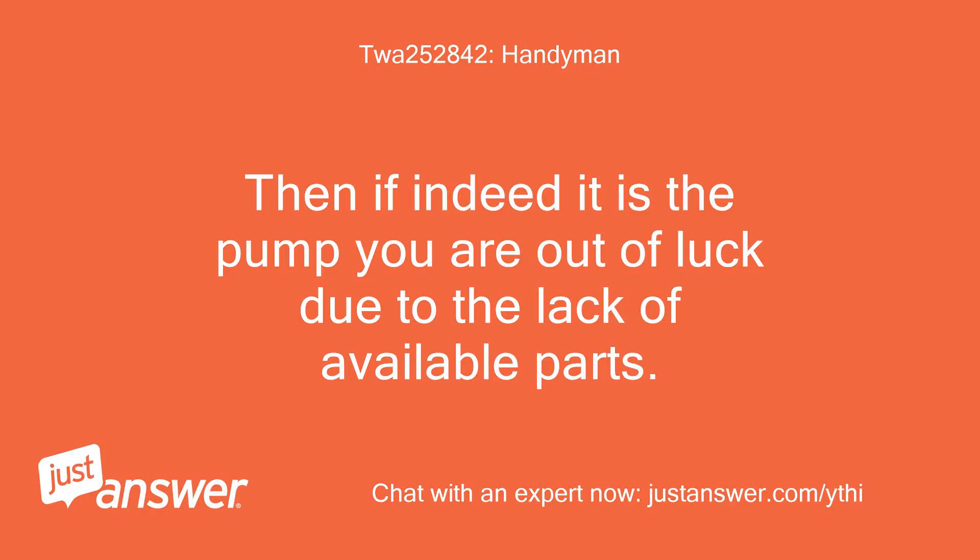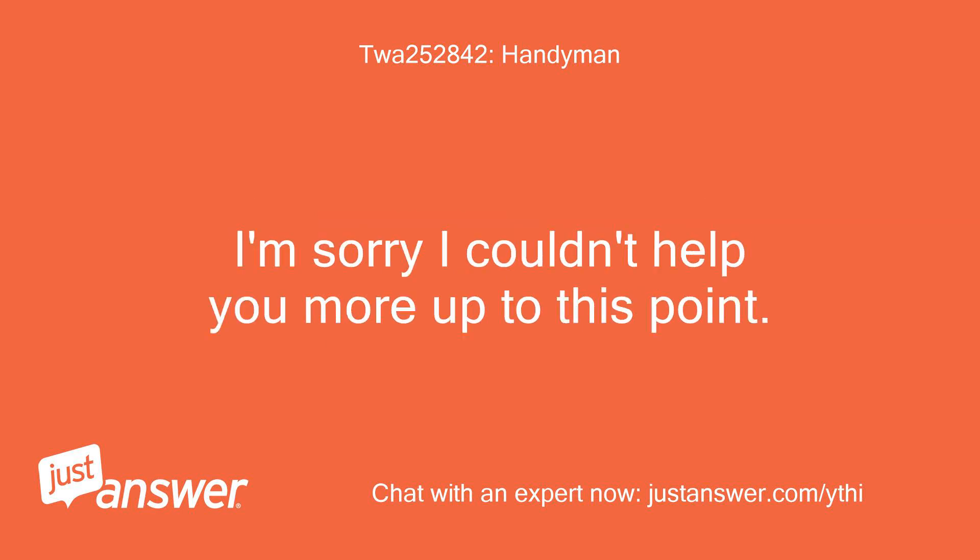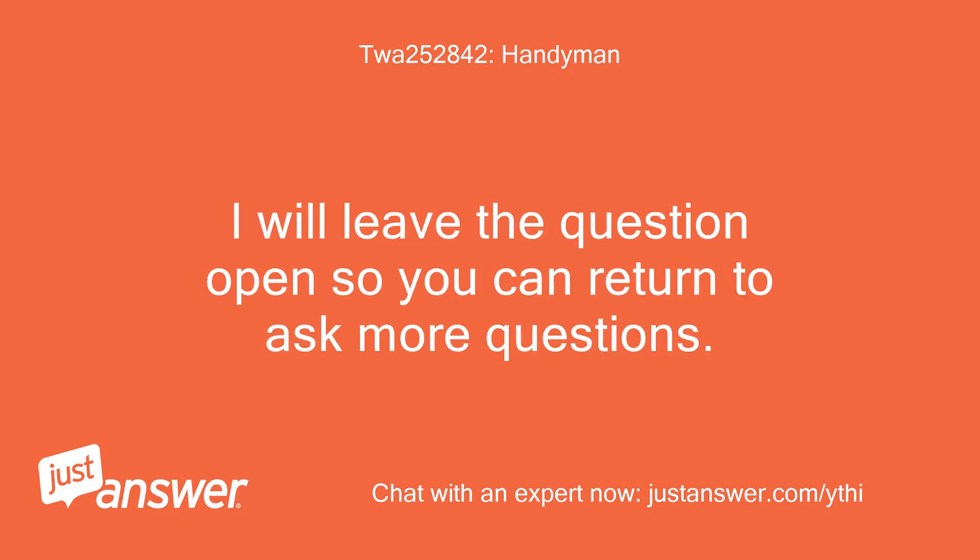Then if indeed it is the pump, you are out of luck due to the lack of available parts. Not surprising since the unit is no longer manufactured. I'm sorry I couldn't help you more up to this point. I will leave the question open so you can return to ask more questions.